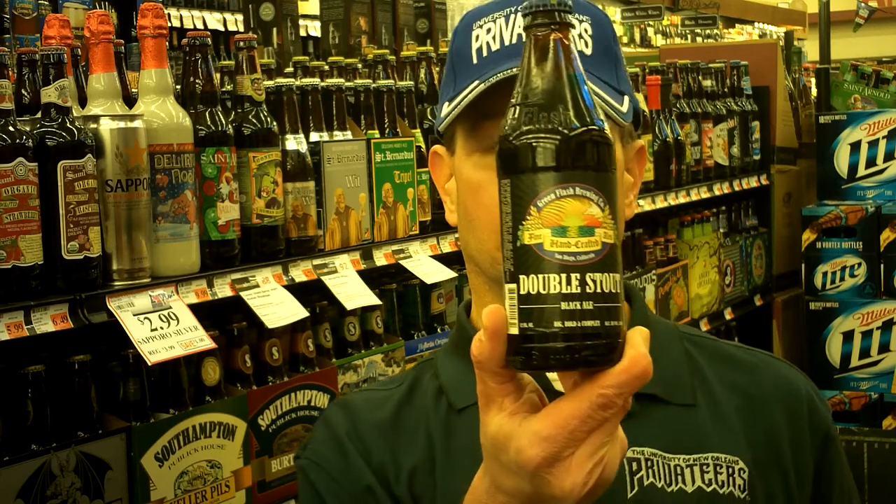Louisiana Beer Reviews, as recorded at Mathern's Supermarket, Laplace, Louisiana. Today — or this morning — we're looking at Green Flash Double Stout from San Diego, California.